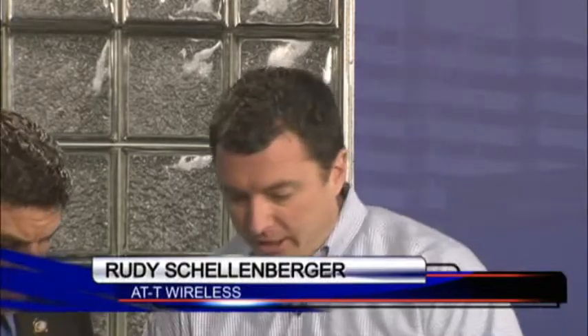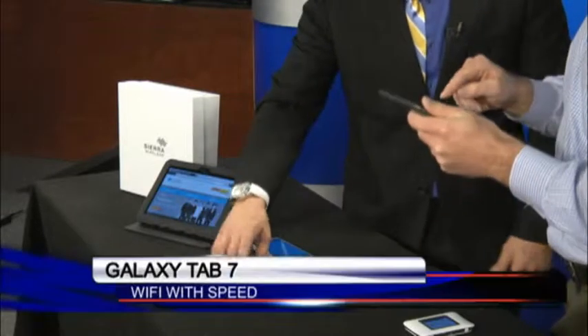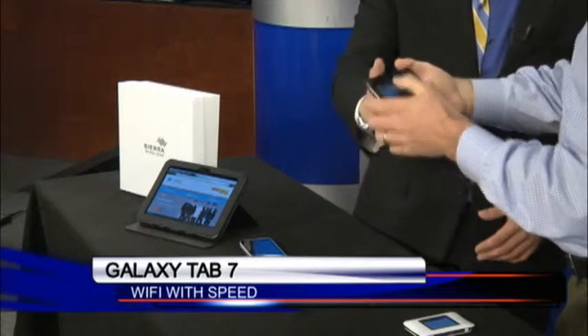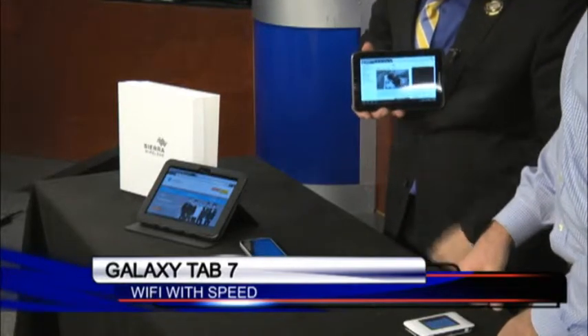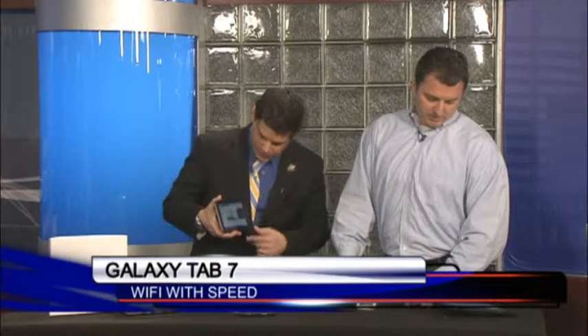Super fast. It runs on our largest-in-nation 4G network, and it also runs here in Columbia on our LTE network, which has super fast speeds. You won't notice any latency. I brought this Galaxy Tab that connects Wi-Fi only and I've got a video loaded up from MidlandsConnect.com to show you some of the speeds — there's really no latency in the videos.